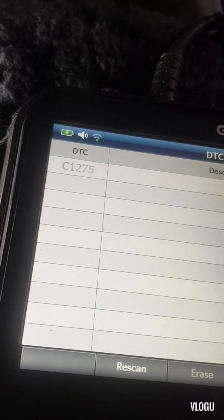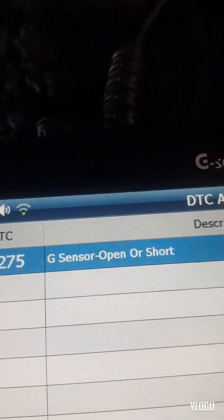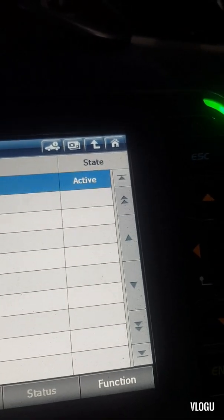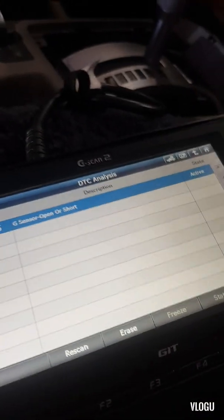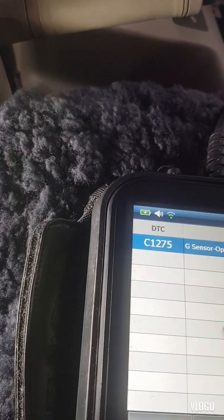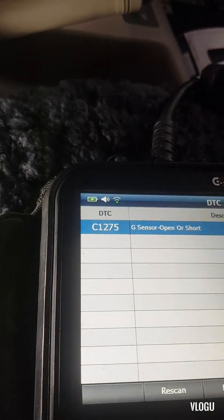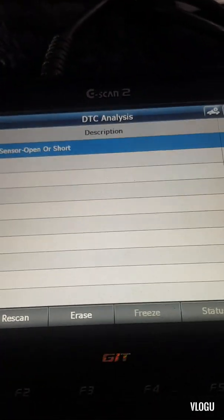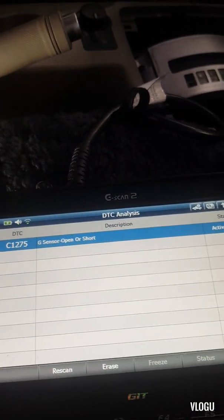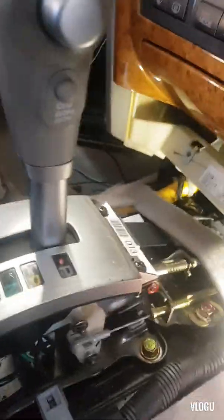DTC analysis shows code C1275 - G-sensor open or short circuit. This DTC is active, which means there is a problem with this particular sensor. We need to find out why and diagnose this problem. We need to check the G-sensor circuit.